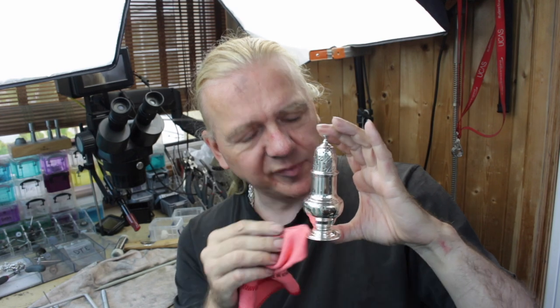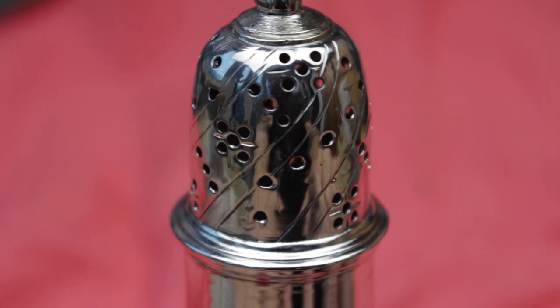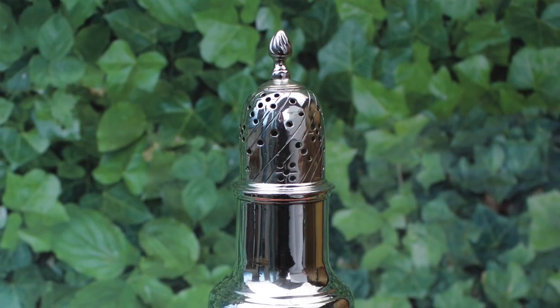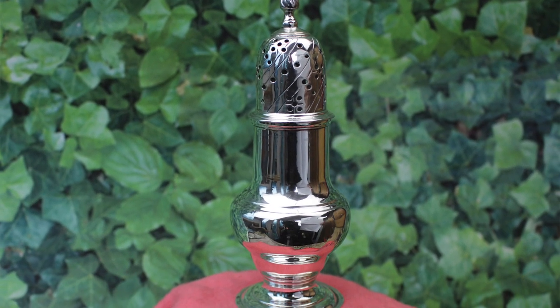So there we have it — absolutely beautiful. Off camera all I did was wash it in soapy water to get rid of the polish, then dunk it in the ultrasonic again just to get rid of any remaining polish residue. And it's come out absolutely fabulous. Who would have thought it — a steel bolt and a bent plastic knitting needle! I hope you found that useful and enjoyed the ride. If you did, please like and subscribe. Check out the rest of my channel for loads of silver, jewellery, antique restoration and a few tool reviews as well. Thanks for watching — I've been Dave Wilson and I'll see you real soon on the next video. Bye for now.